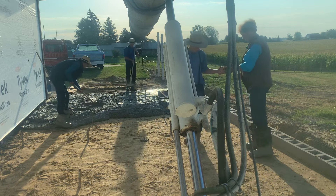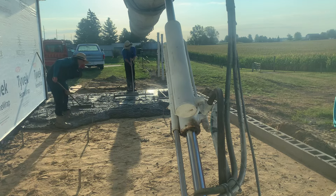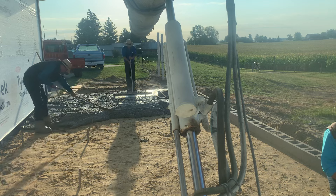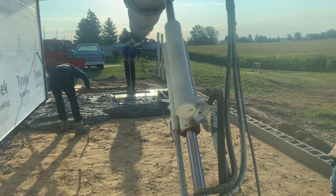Hope everyone's having a good Monday. There's chalk lines on the side of the block for their level. Ideally that would have been done already, but it is what it is.